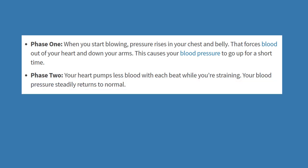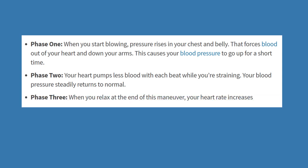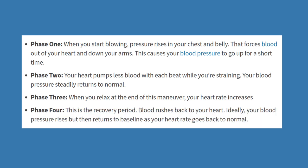In phase three, when you relax, your heart rate increases. In phase four — the recovery period — blood rushes back to the heart, blood pressure rises then returns to baseline as heart rate normalizes. There can be side effects if you have heart problems or underlying conditions, so please speak to your doctor first. The Valsalva maneuver can also balance out pressure — like when you're underwater or on an airplane, you pinch your nose and blow until your ears pop. Congratulations, you've performed the Valsalva maneuver.